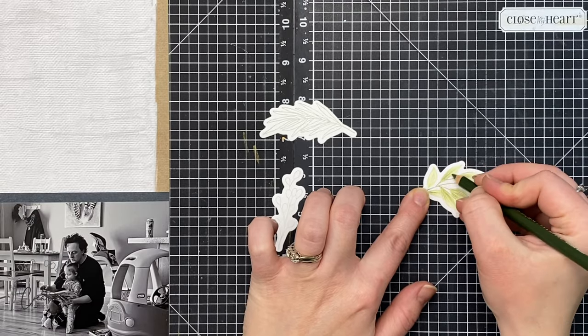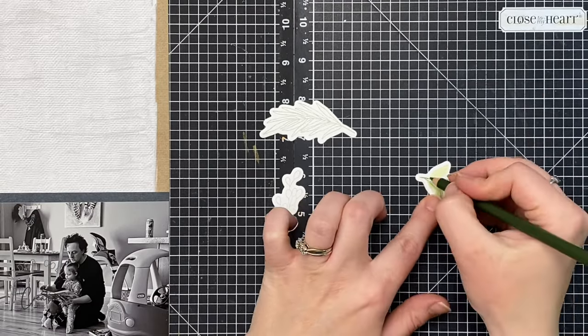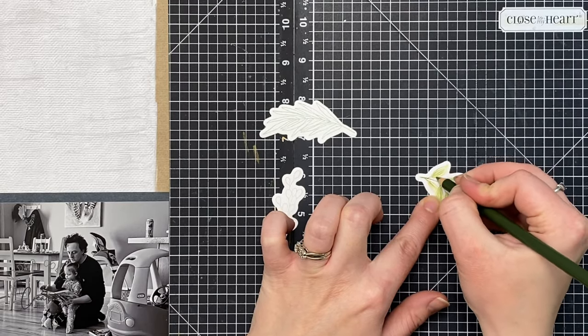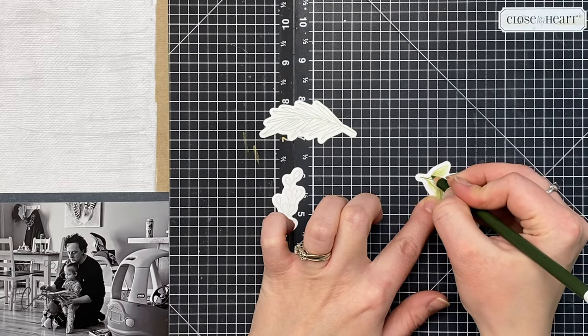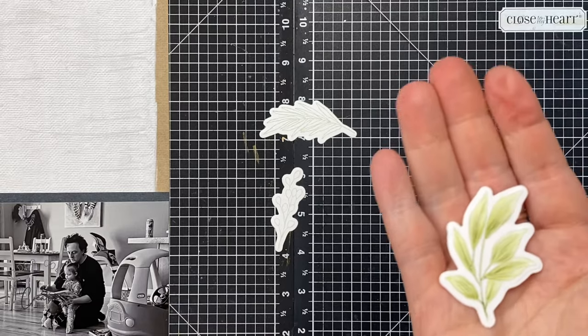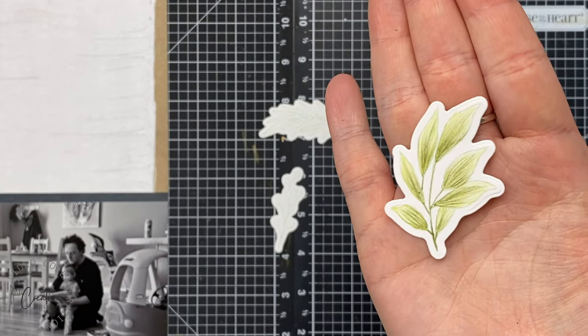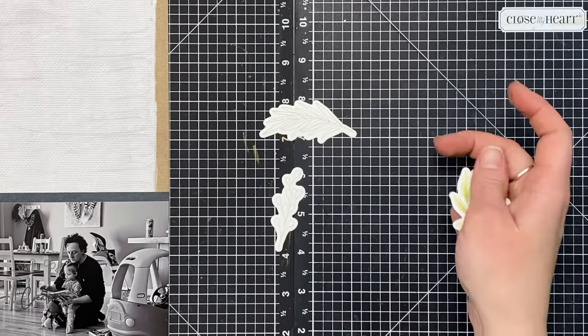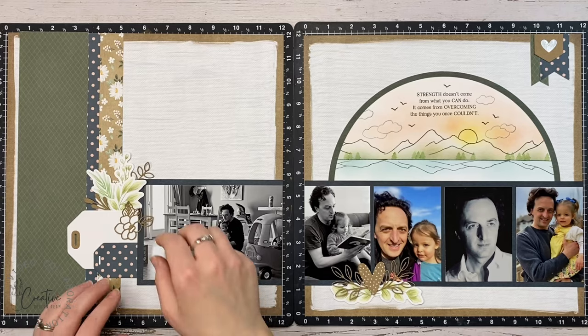You can also use watercolor pencils the exact same way — just don't add water. If you're not interested in spending a lot of time coloring, you could also use alcohol markers, which tend to go faster, or just stamp in a darker green and leave them as an outline. Here's a close-up look at that finished leaf — you can see all the texture of those individual little strokes. That's my favorite thing about coloring with pencils.